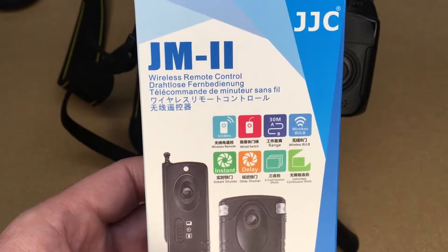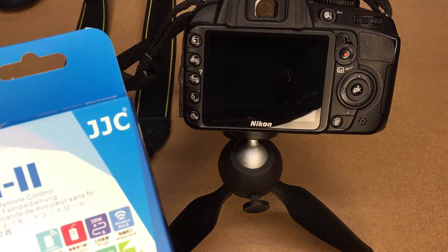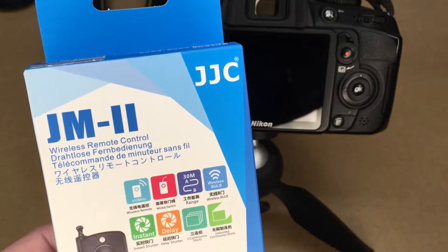I'll be attaching this to a Nikon D3100. If you look at the link in the description, it lists off all the other Nikon cameras this is compatible with. I also want to say that I'm not an expert on camera gear — this is my first experience with this, so that's the perspective you're seeing here.